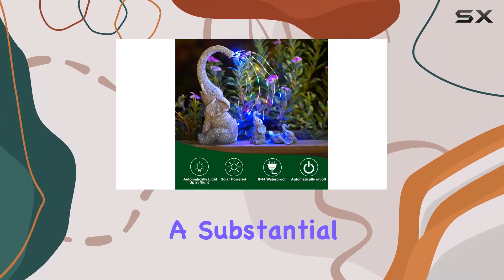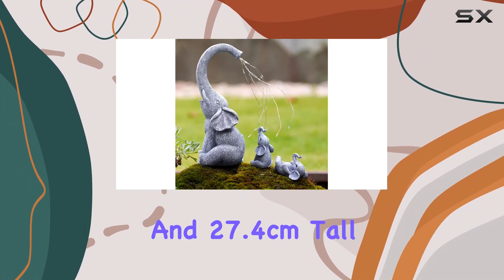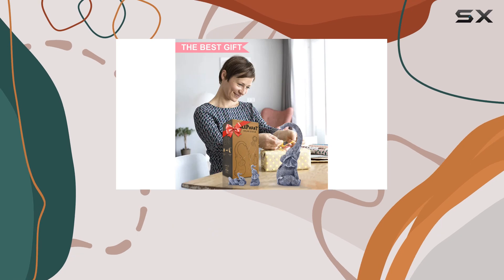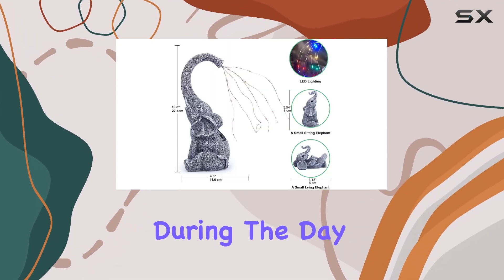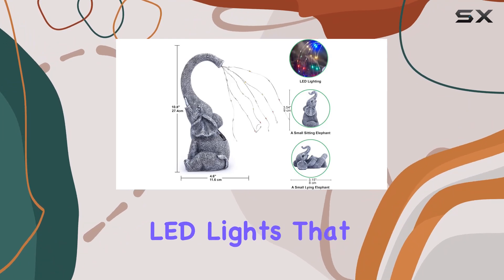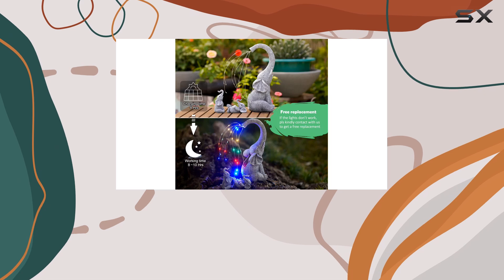Measuring a substantial 11.6 centimeters wide and 27.4 centimeters tall, they make a striking impression whether placed on a balcony, patio, or in the garden. The integrated solar panel charges during the day, powering the LED lights that automatically illuminate at night for up to 8 to 10 hours on a full charge.